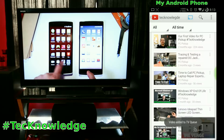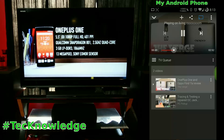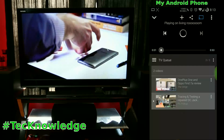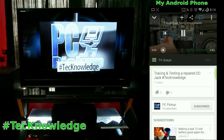You can add a video to the queue, and if you don't like what's playing you can go back to the queue and force it to switch right now, or wait until the current one is done and it'll jump right into the next one. Really easy. This also works with multiple phones and computers all at the same time.